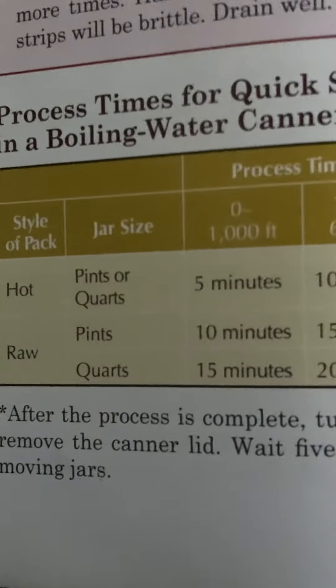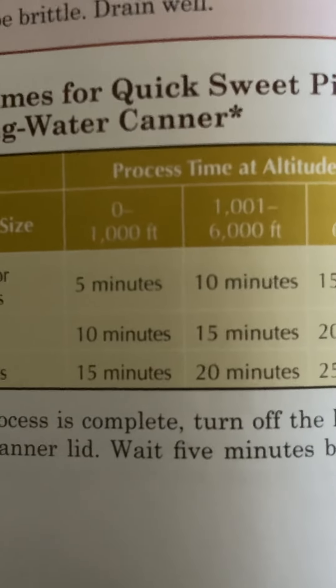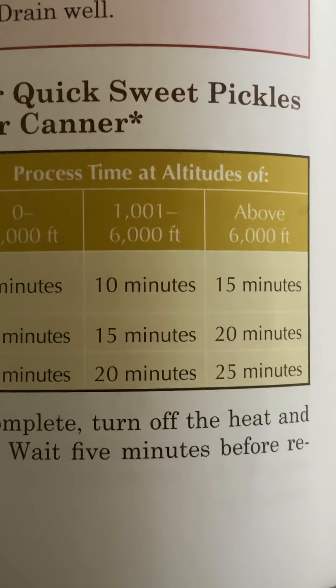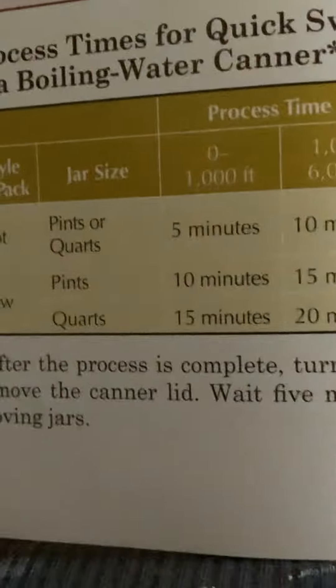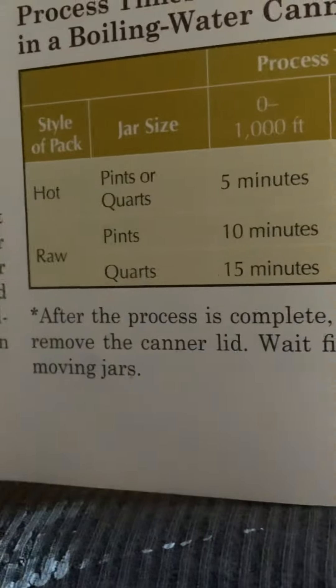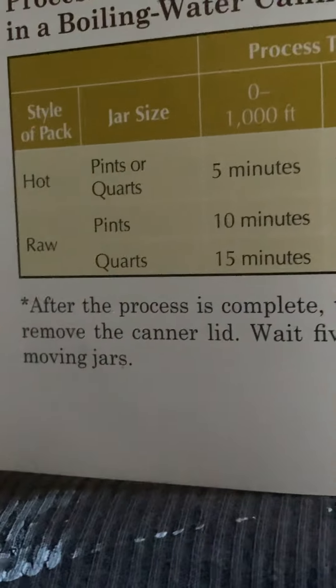For the jar size of quarts: zero to 1,000 feet, 15 minutes; 1,000 to 6,000 feet, 20 minutes; above 6,000 feet, 25 minutes. After the process is complete, turn off the heat and remove the canner lid. Wait five minutes before removing jars.